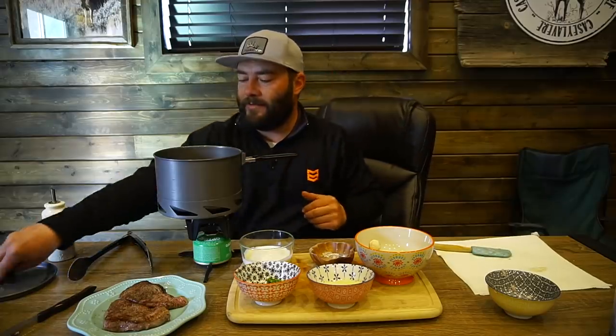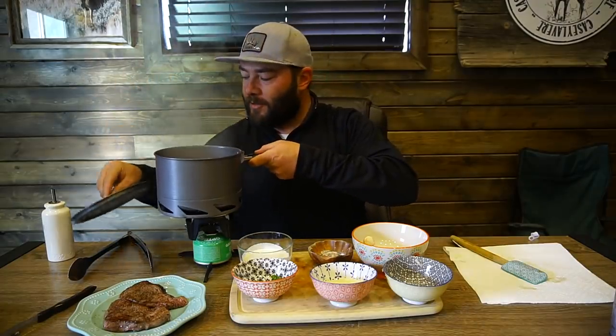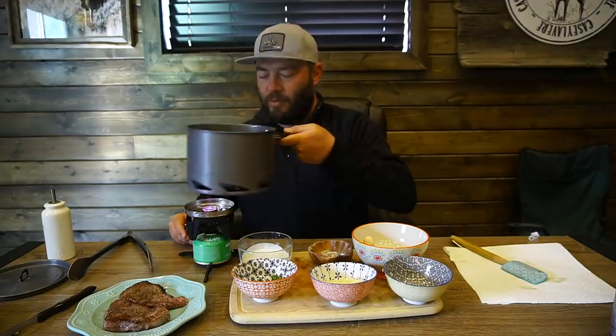We're gonna throw the lid on this thing and let it sit. Mushrooms are gonna take around five minutes. The mushrooms are getting close, I think we're gonna call it good. As you can see, nice and brown and beautiful.